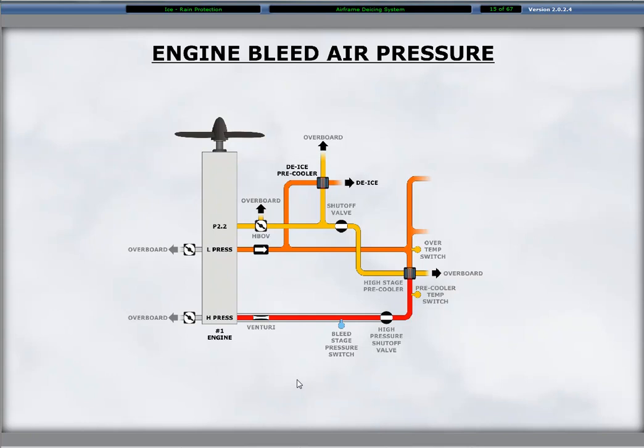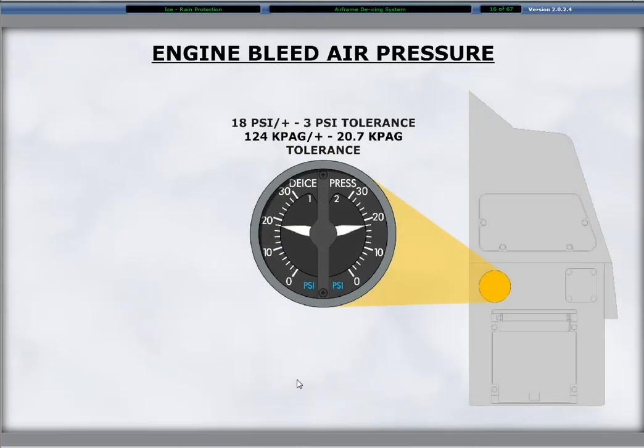The bleed air for deicing is available without requiring any bleed air control switch activation. The pressure indicator for the deice system is on the aft side of the co-pilot side console. The deice pressure indicator is a dual left and right display for respective aircraft sides. Regulated deicing system pressure is 18 plus or minus 3 PSI.